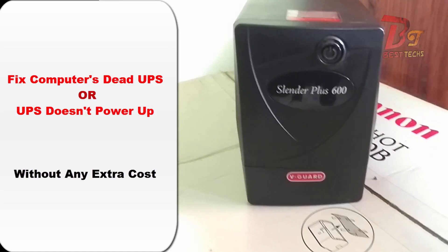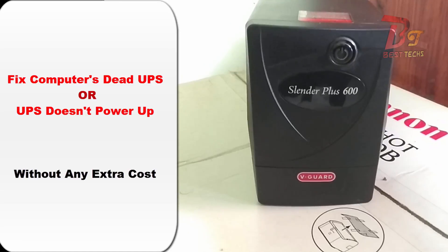Hi guys, this video is about how to fix your completely dead UPS without any extra cost. So let's get started.